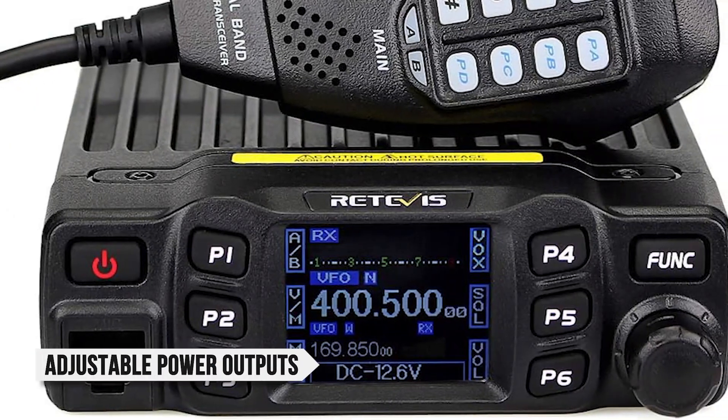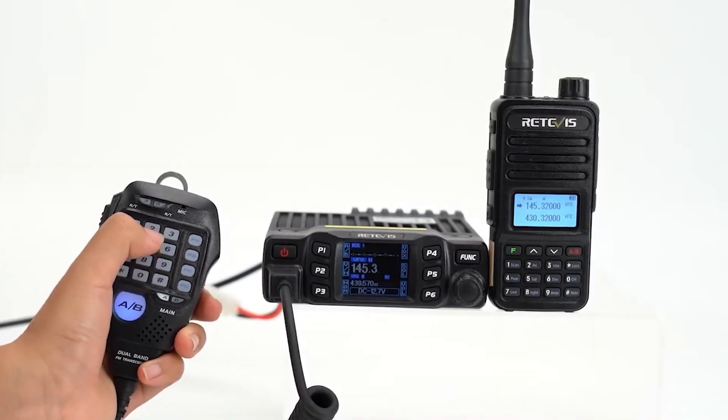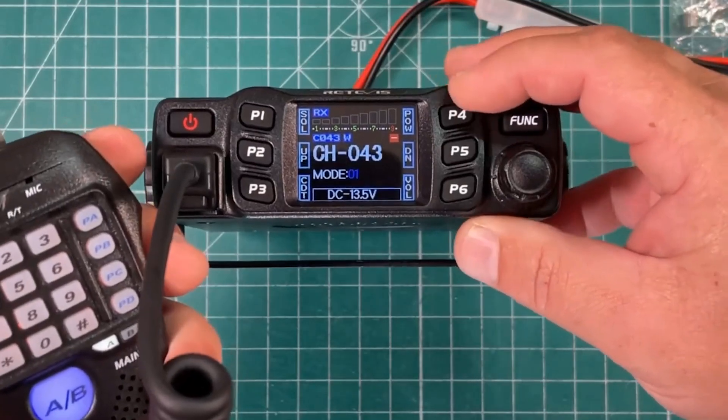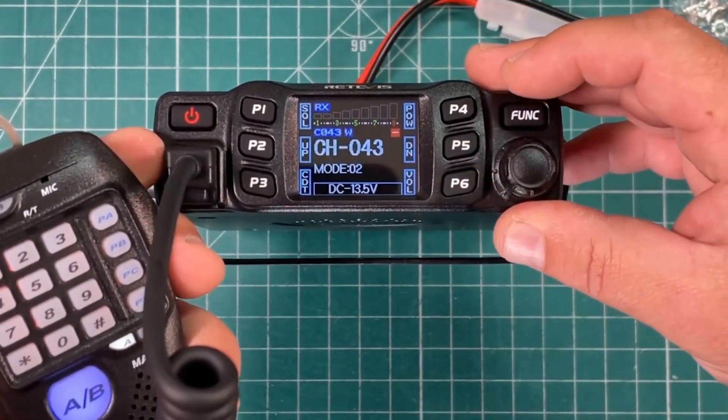With adjustable power outputs of 5, 10, or 25 watts, you have the flexibility to manage your communication range effectively. Plus, both the built-in speaker and microphone deliver clear audio, ensuring you can hear and be heard without issue.